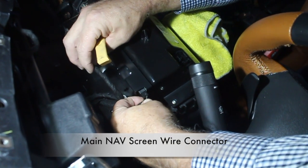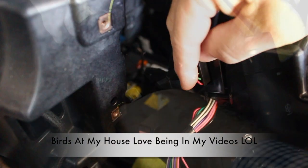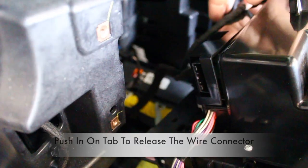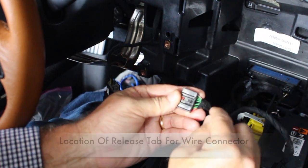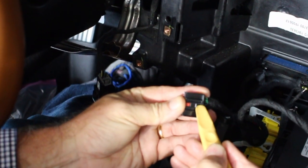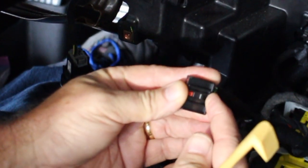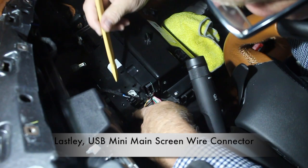Next, let's go ahead and remove the main nav screen wire connector. This connector is located on the left bottom side of the nav screen. There is a tab on the bottom side of this wire connector that needs to be pushed inward in order to release it. The release is right here — there's a little tab that you push in and then you can pull it out. You can't see it because it's on the bottom, but push in and then pull out.